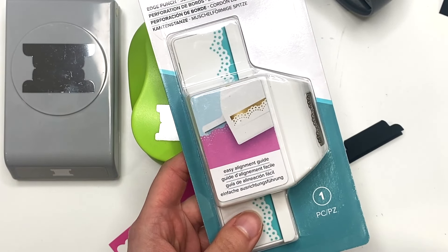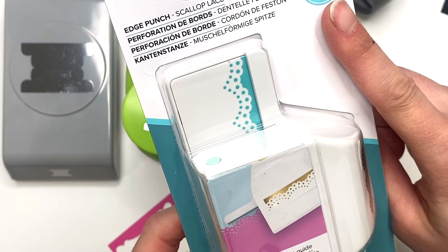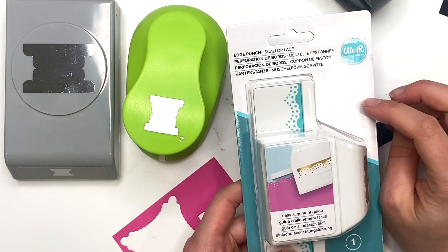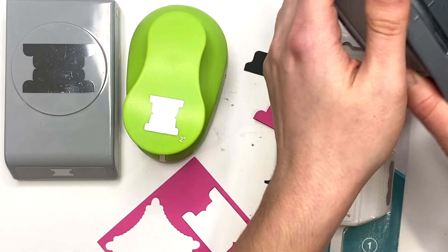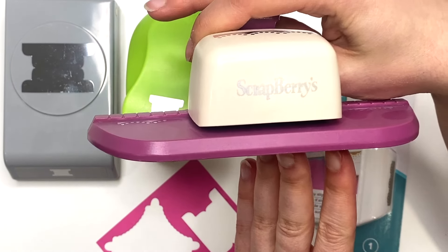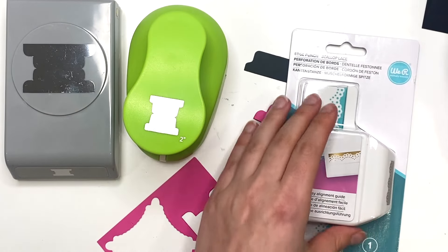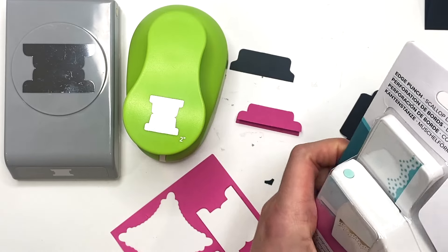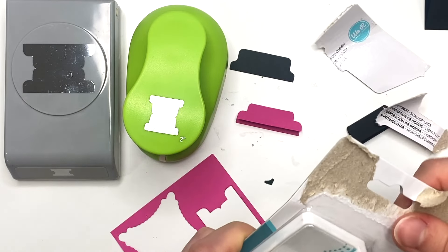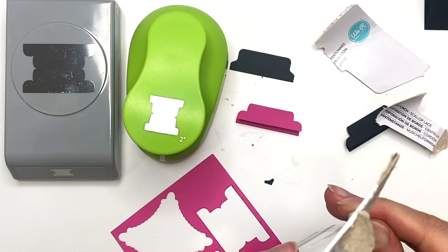I also got this edge punch. Apparently what Tiffany said is that We Are Memory Keepers — which this still says We Are Memory Keepers — they're now called We Are Makers, and apparently they bought Martha Stewart. I have this punch in my stash already — I think it's from Scrapberries — and it's a little bit bulkier than this new one. I wanted to try this one out since it gives nice edges on paper when you punch them out.